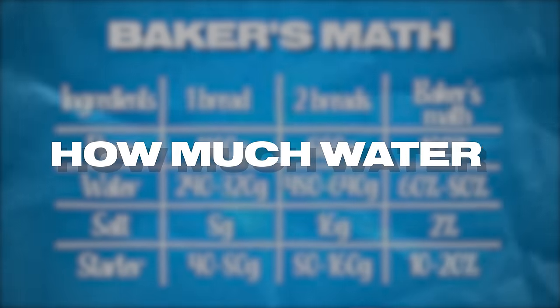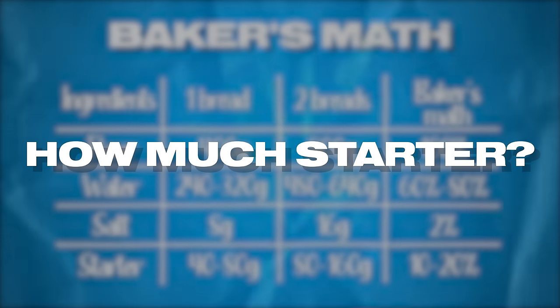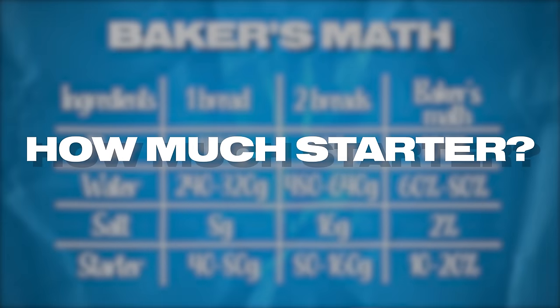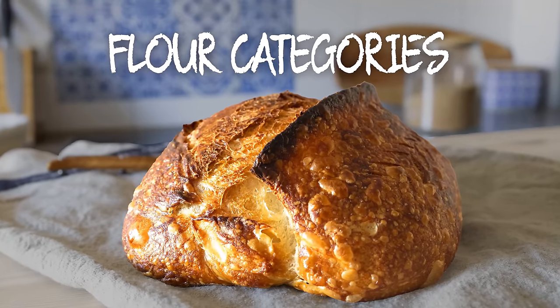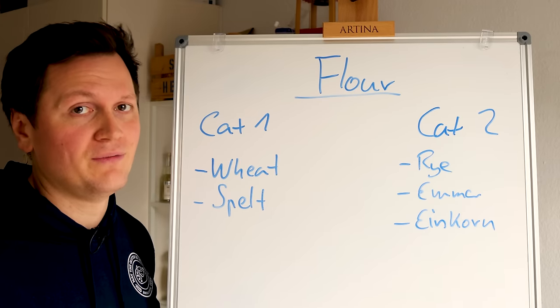Now let's quickly talk about how much water you should be using, and then about how much sourdough starter you should be using — because that's a very important piece of knowledge you need in order to succeed with making bread at home. Flour is probably the single most important ingredient in your sourdough dough, and there are two categories of flour.